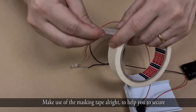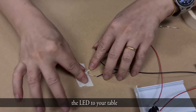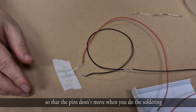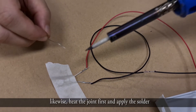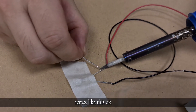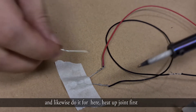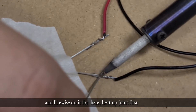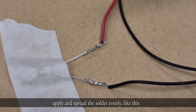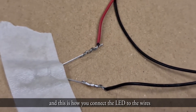Use masking tape to secure the LED to your table so the pins don't move when you do the soldering. Heat the joint first, then apply the solder across it. Likewise, heat the joint first and apply the solder across it. This is how you connect the LED to the wires.